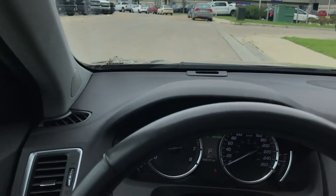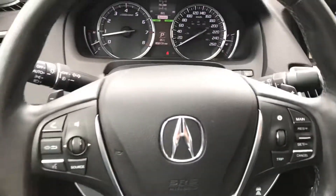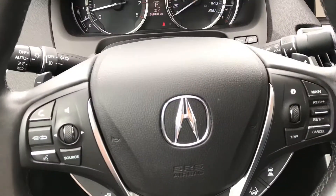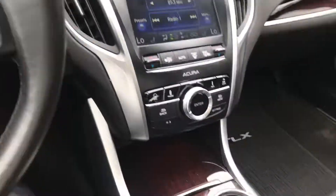Collision mitigation braking is right there. There's also a garage opener, Acura Link, and a beautiful sunroof. Well, it's my pleasure to meet you online, Dan. My name is Bruce, and if you have any questions, feel free to give me a call back at 204-297-5588. Bye-bye.